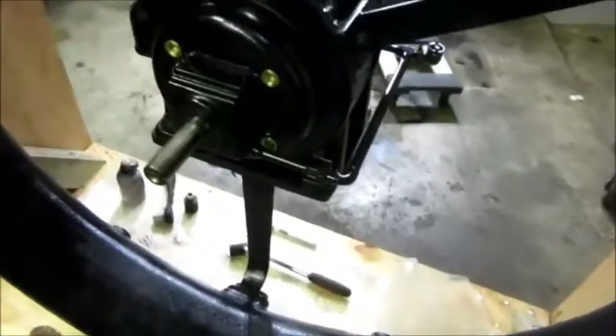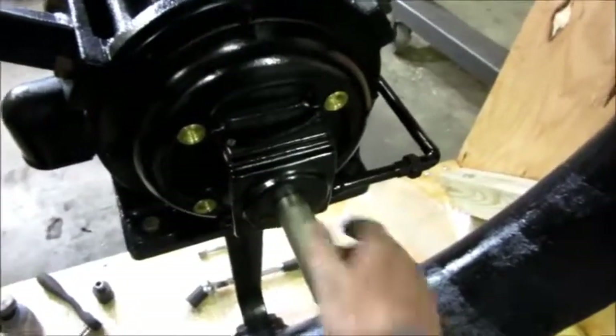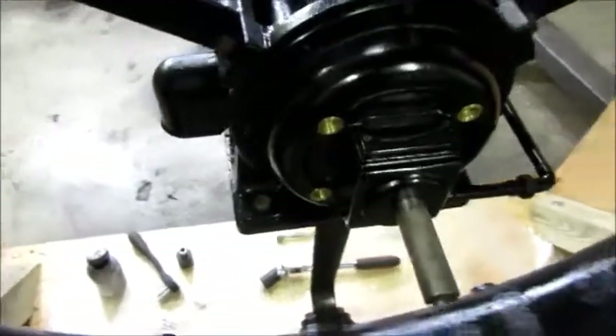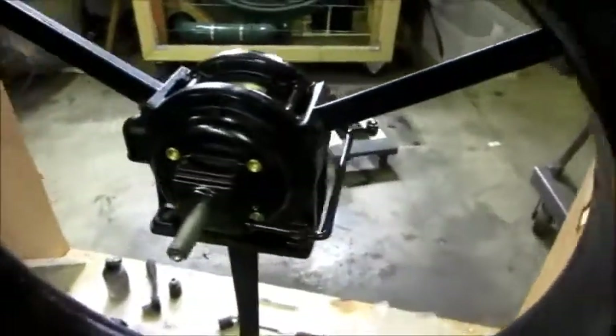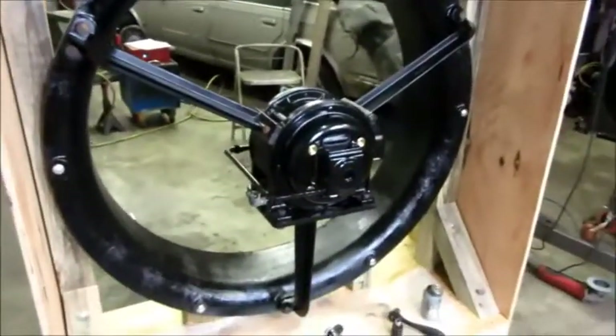All the bolts are tightened down, motor's in place. Still turns good — tiny little bit of in-and-out play, just like I wanted. I believe it's going to be fan blade time now.